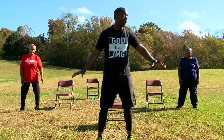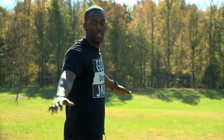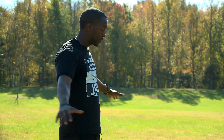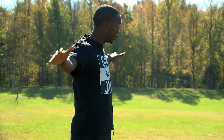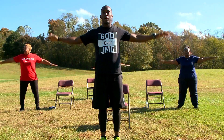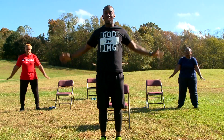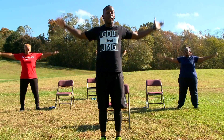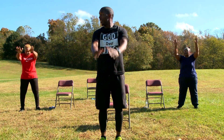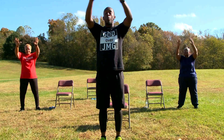Relax your feet. We're going to get our hands in small circles right here. Now we're working on our shoulders, our rotator cuffs. Just like that. Now go big. You go big or you go home — well, y'all already home, so just go big. In 3, 2, 1.